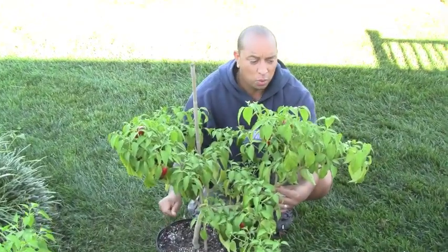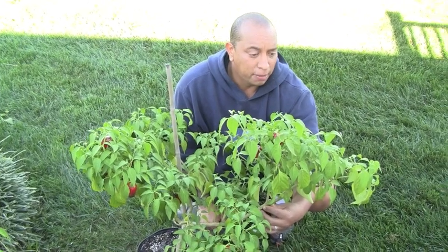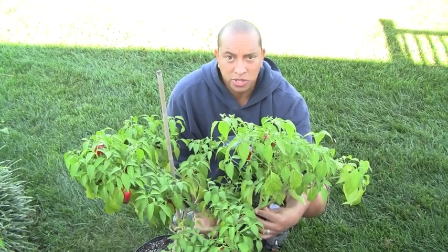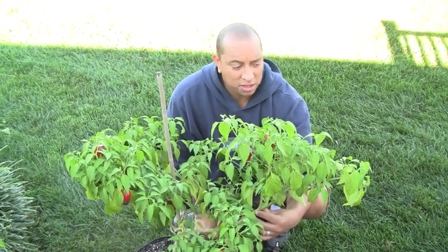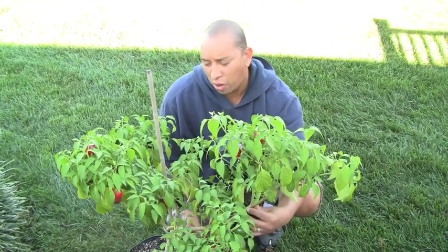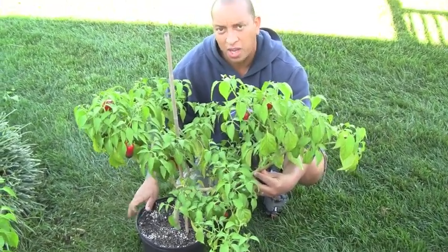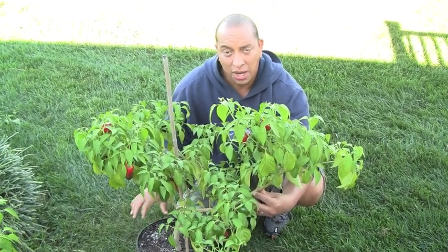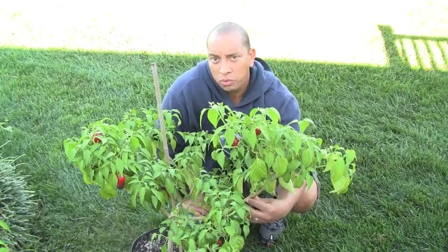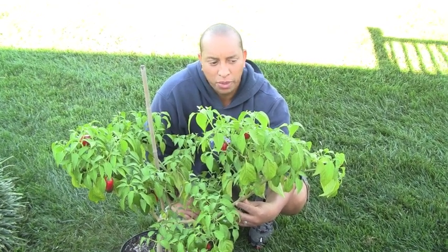One of the most important things you want to do is make sure you have it in a good size pot and make sure you do water it. In terms of watering, you don't want to overwater it — peppers like to be dried out. What I do to gauge if it needs to be watered is just lift the pot up: if it feels heavy, I know I don't need to water it, but if it's really light, then I know it needs water. They don't like to be constantly soaking in water, so just keep that in mind.